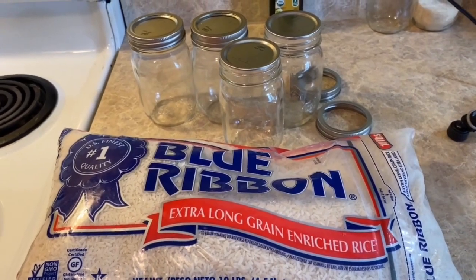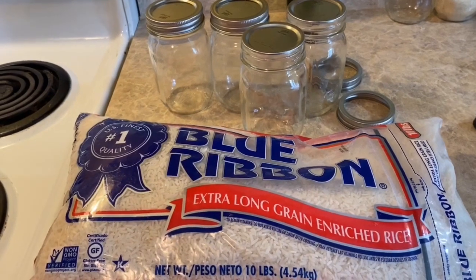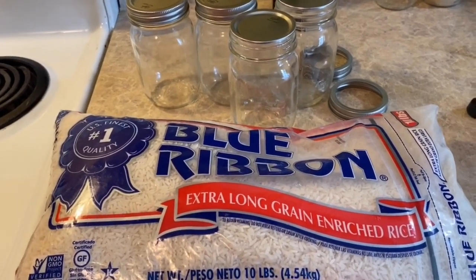What's good? Today we'll be dry canning or oven canning some rice. Stay tuned.